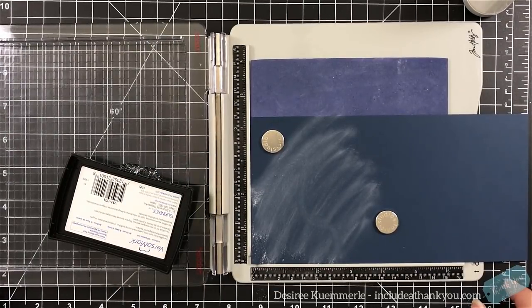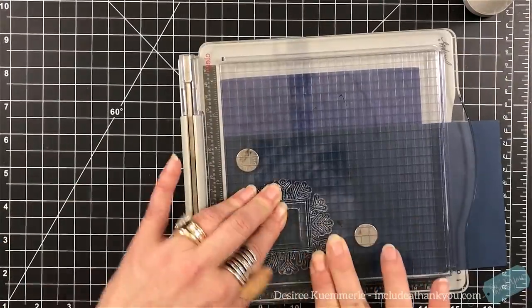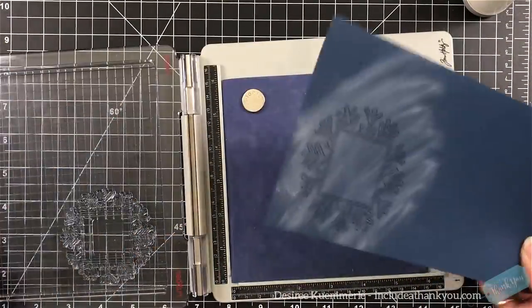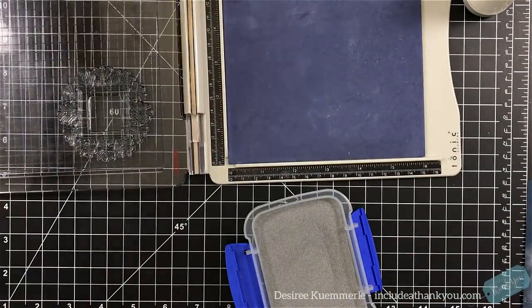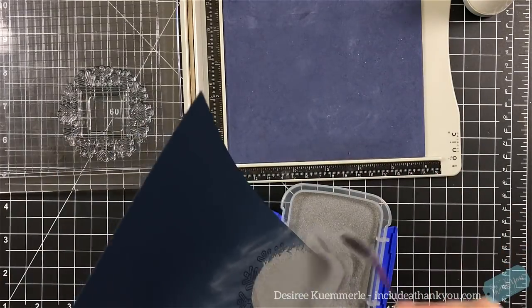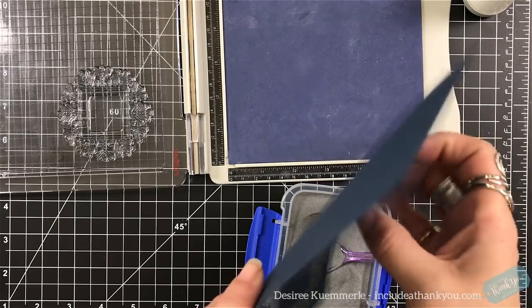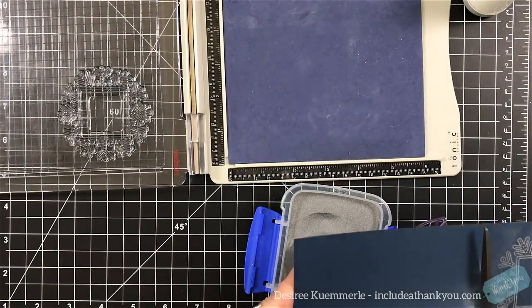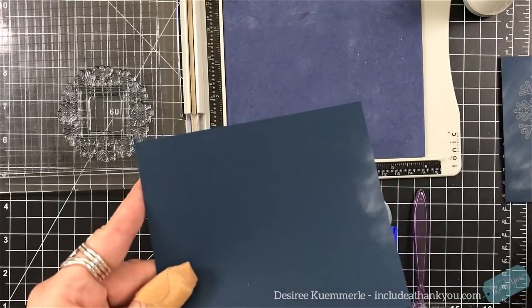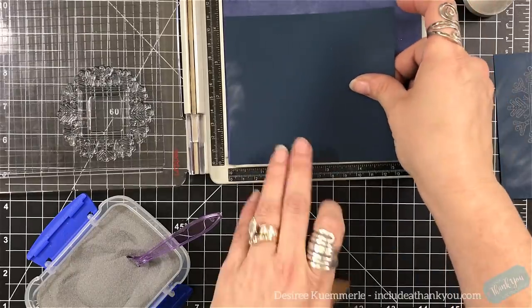Lots of embossing we're going to do here. In this video I'm going to create, I believe, eight tags, and it took hardly any time at all. I did it in a step process. The first thing I did was choose my cardstock — I went with blues, grays, and red. Once that was chosen, I set my stamps in my stamp platform, like I'm doing here.